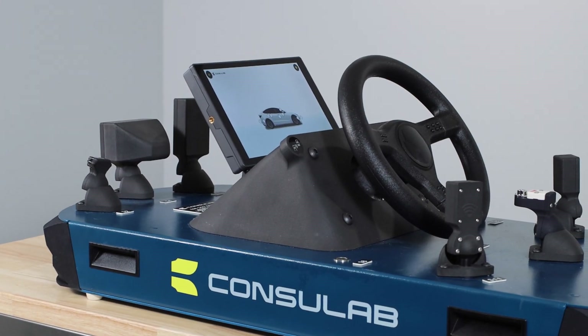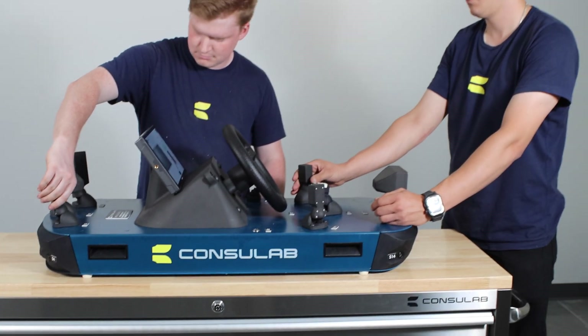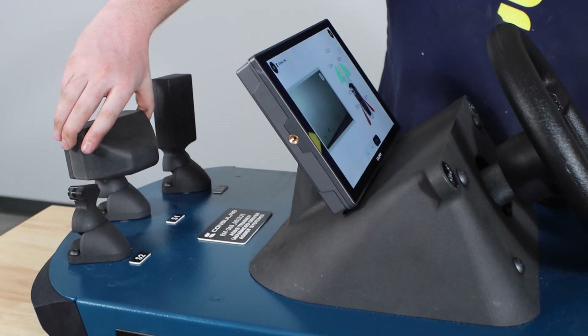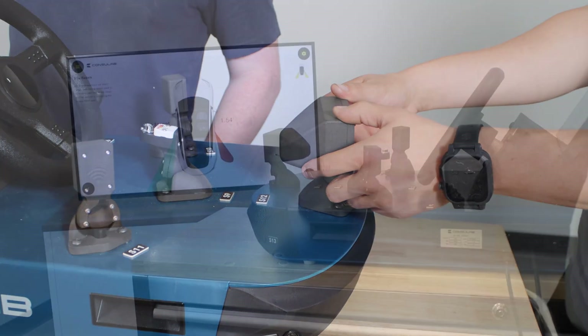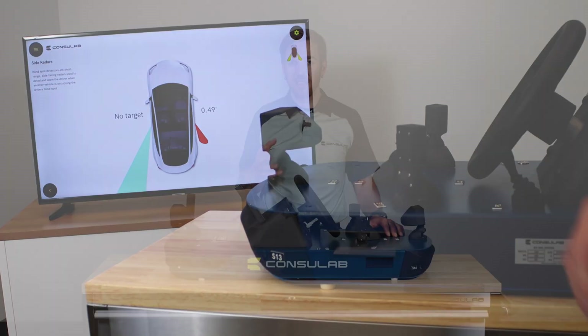The EV360 ADAS Trainer is not only a valuable educational tool, but also a space-saving solution. Instead of taking up significant space in the shop, this trainer can be easily incorporated into a classroom environment, enabling multiple students to actively participate and learn simultaneously. Collaborative discussions and hands-on experiments foster a dynamic learning experience, encouraging students to think critically and explore the possibilities of ADAS technology.